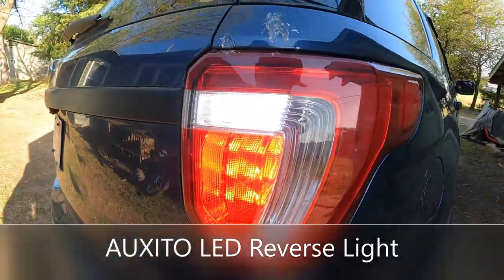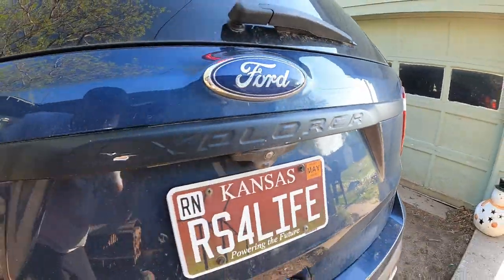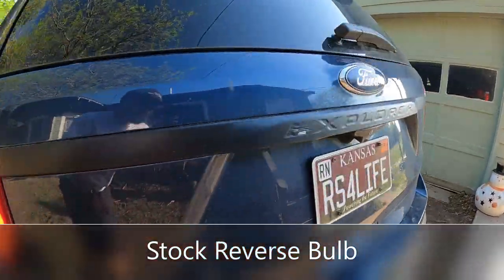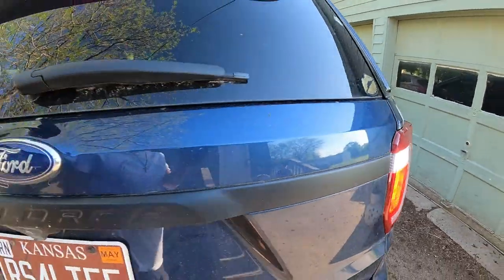This is a look at our new Oxito LED reverse light, and this is the old stock light. There's your nice comparison during the daylight. Don't worry — I'm going to show you guys a nighttime view too. Let's go to that real quick.